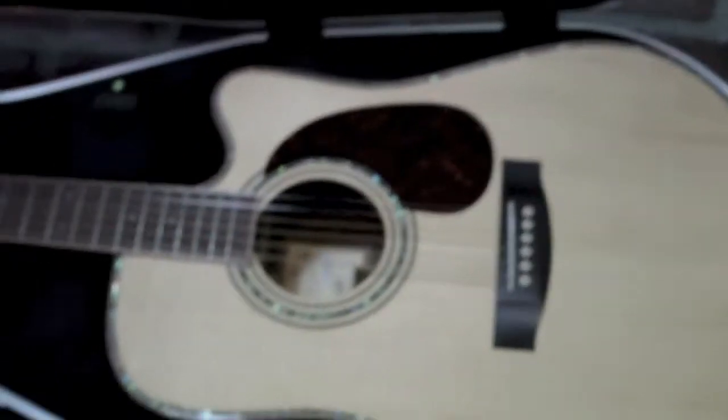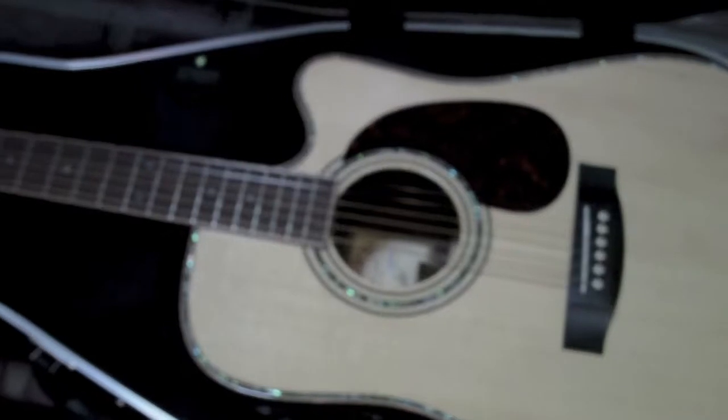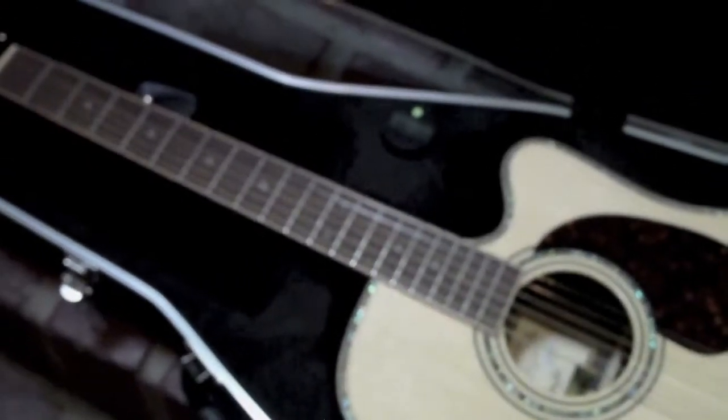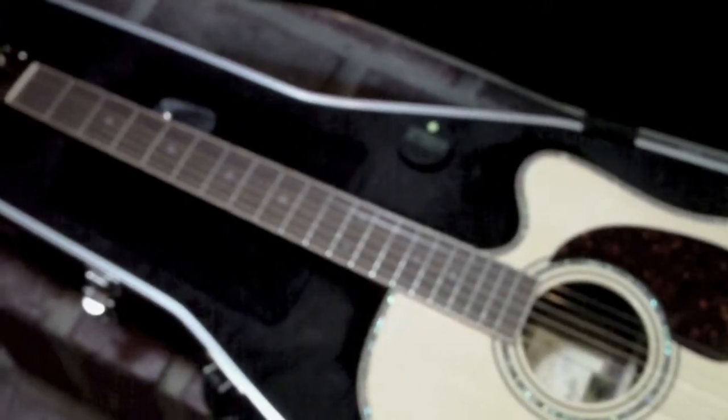I think I've got $2,200 in it. I've never bought a guitar sight unseen and unplayed before, but they only operate online. I went to their website, ordered it the other night — about two nights ago — and got it in two days.